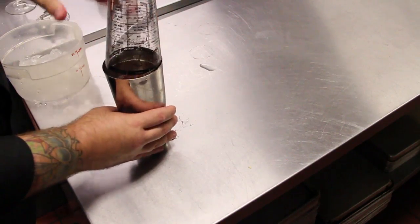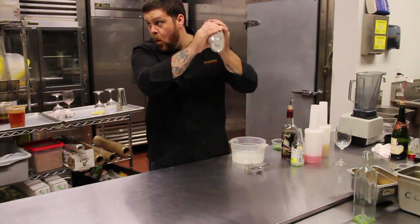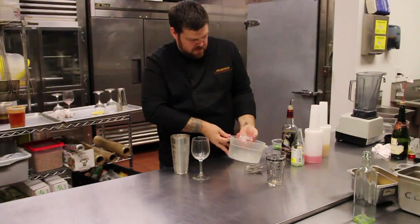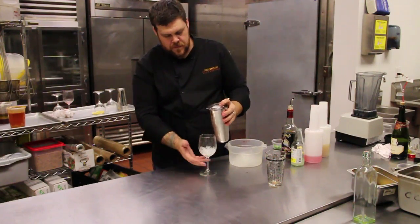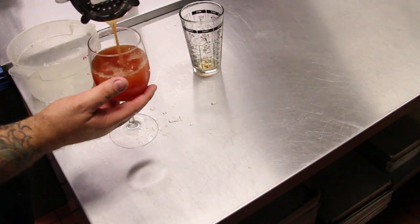Seal that up, give it a little shake, then pour over a little ice in your glass — nice and dark.